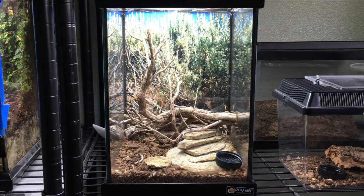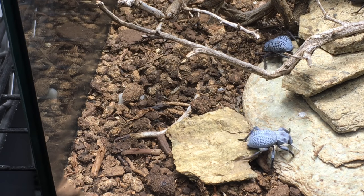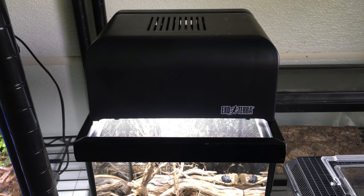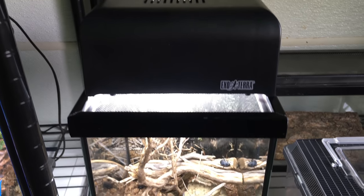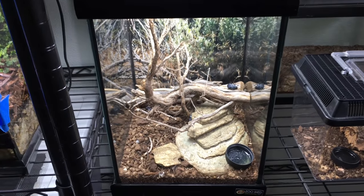I didn't even need to trim it. The substrate is about an inch of Terra Sahara, a desert substrate from the Biodude Josh Halter. The light hood is an ExoTerra Nano with a 23 watt, 6500 kelvin compact fluorescent bulb.